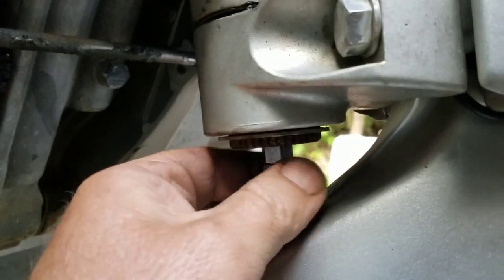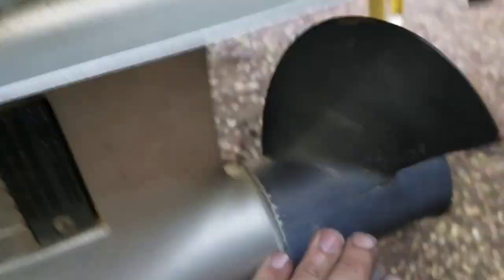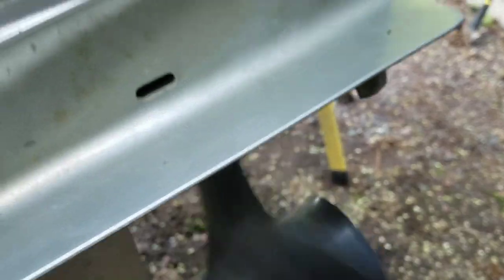I'm going to leave the shift linkage alone for now because I can manually put it in forward and neutral. Right now it's in neutral and you can't hear it. Just some fine tuning later — if you see me a couple episodes from now having trouble putting it in reverse or something, just remind me of this please.